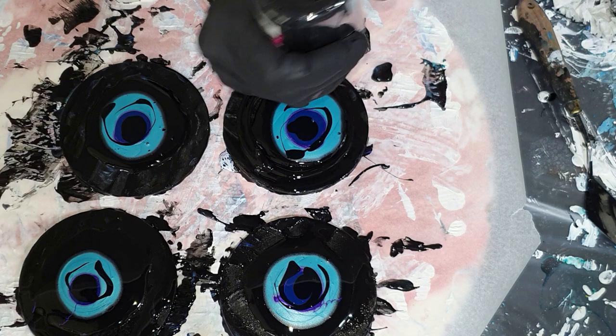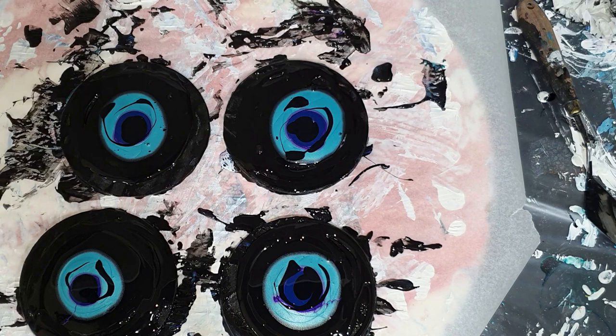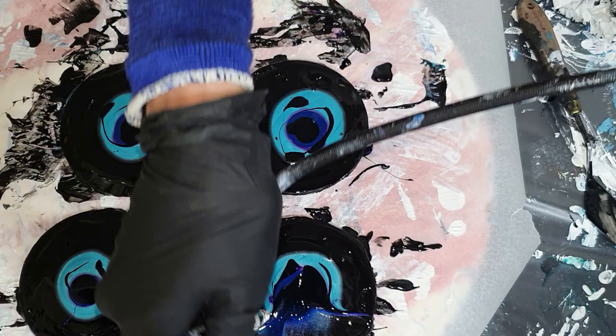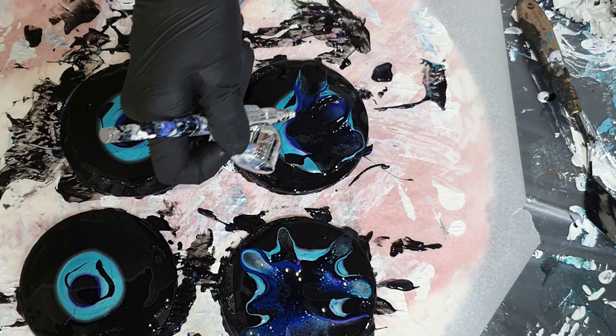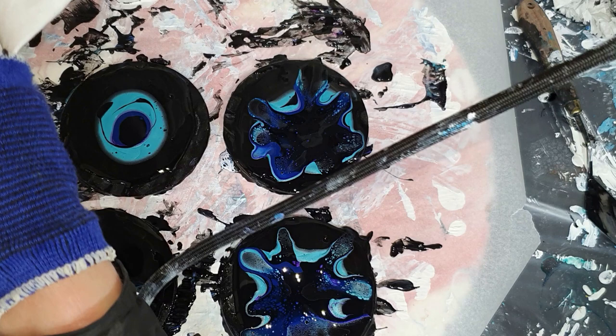I'm pouring a little bit of black around it. Before this pour, I already tried different pours but I didn't like them, and that's why I'm saying I'm struggling with it. I'm using my airbrush to blow the cell activator over the colors, and I'm getting some lacing, but I'm still not pleased with it. Maybe it's because of my airbrush. I'm watching a lot of videos to see how I can create that nice lacing.